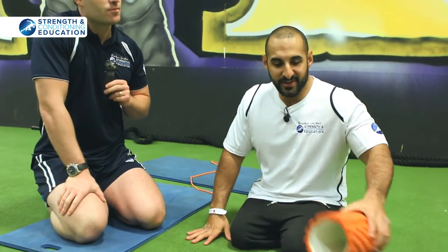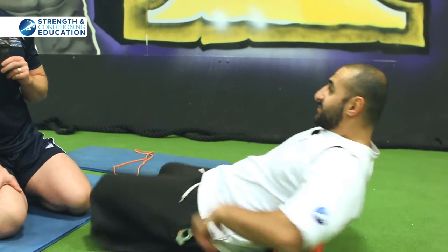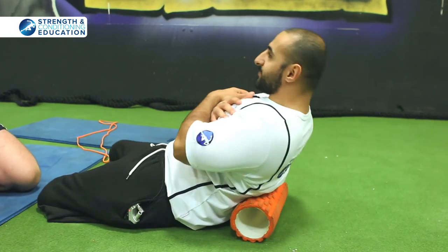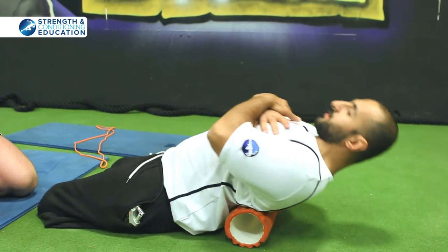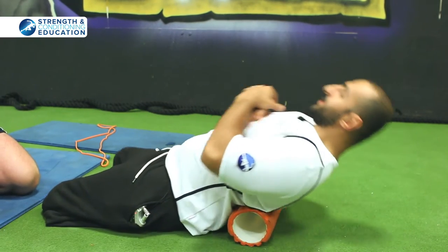So first of all, foam roller. Usually I do this because a lot of my back gets really tight when I bench press, because your back does a lot of work to fixate you on the bench. So what I start with is quite simple — just roll your back. I try to extend, going mid-back up to upper back. I do that for about a minute.